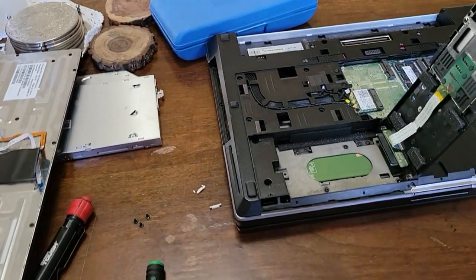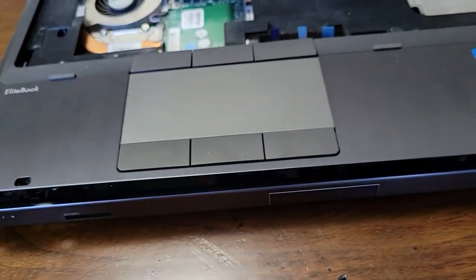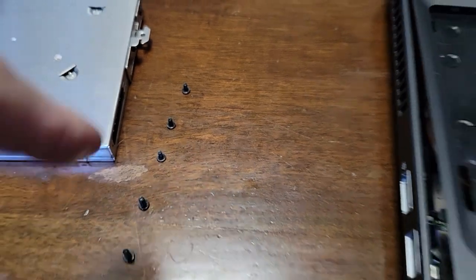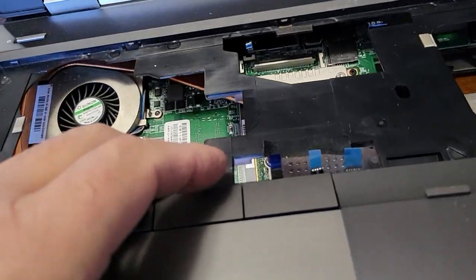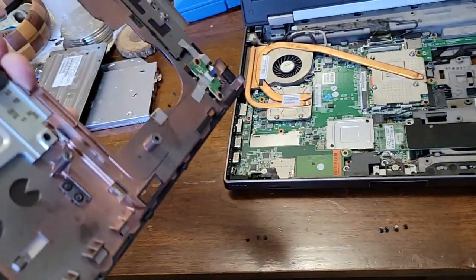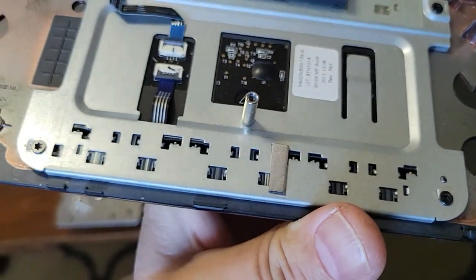These screws are all different sizes, so keep them in the place where you took them out — these three there, these four were in this area when the computer was flipped over, and some in the back. Now that all the screws are removed, just take the top cover off and there you go. If you needed to replace your touchpad, buttons up here, or the power button, it's all exposed now.